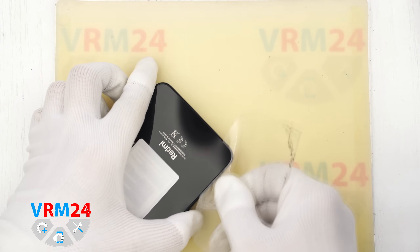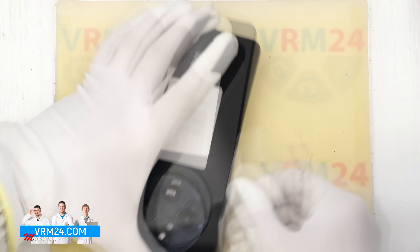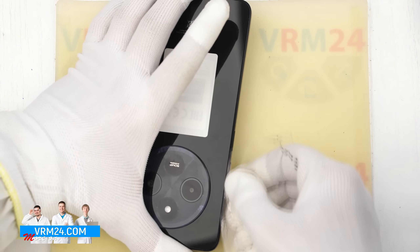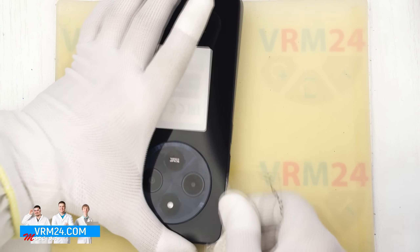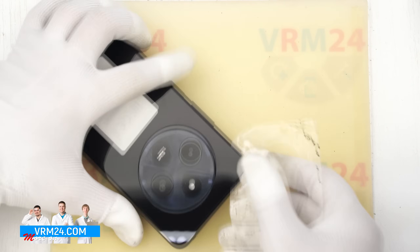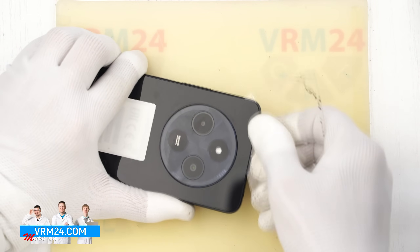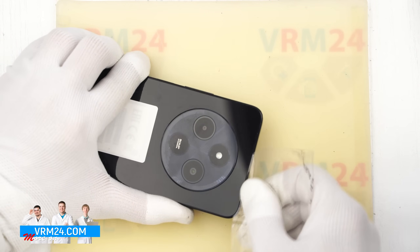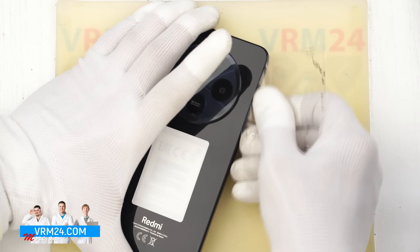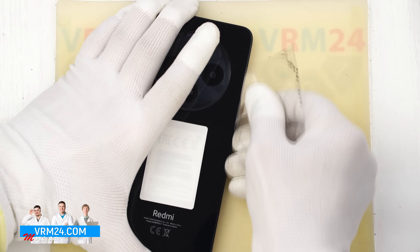To separate the back cover we use a thin plastic film. This can be a protective film from a new display or a plastic film from an office supply store. We carefully insert it into the gap between the back cover and the mid-frame, then gently slide it along the edge to cut through the adhesive. With this model you need to be especially careful around the camera area, since the cover is more securely glued there.